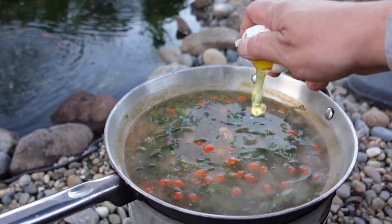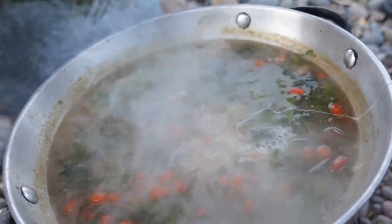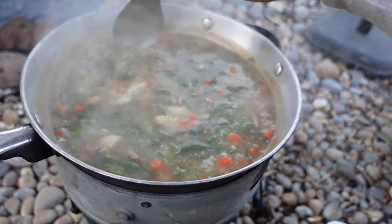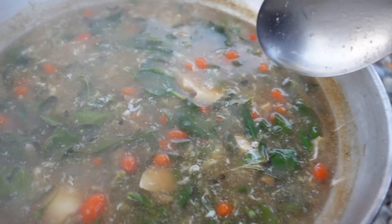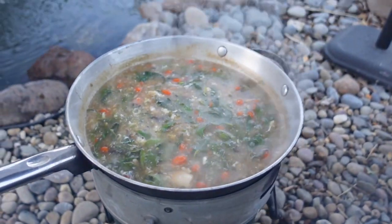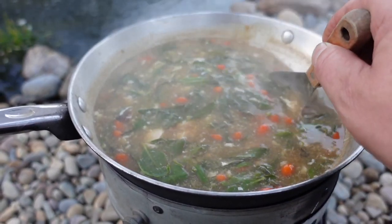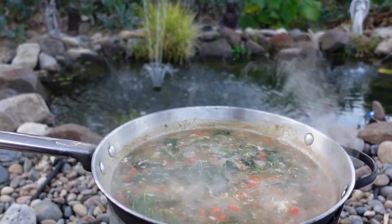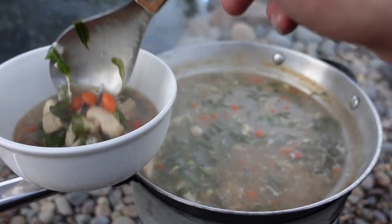Now the two eggs go into the pot. We'll give that a quick stir — we don't want to over-stir; we want a nice broken-up egg throughout the soup. The egg is also going to thicken up the base and that soup mix. I'll give it a little try here — tastes delicious! This soup is ready to go. Let's go ahead and serve up this delicious goji berry chicken soup, hot and sour style.